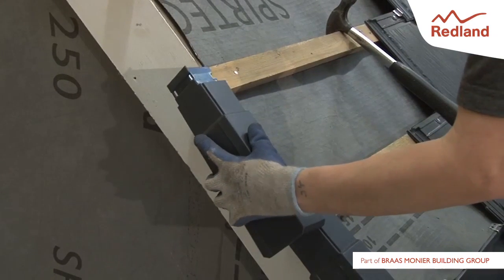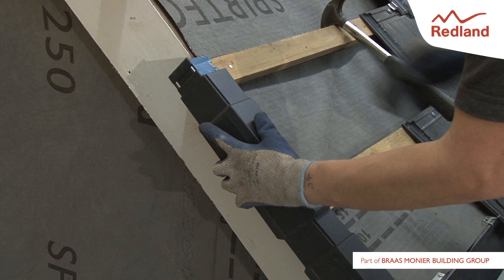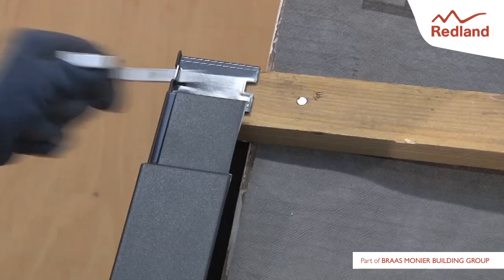Subsequent units are offered up ensuring they cover the previous clip. The verge unit is then slid over the unit below. It is important to ensure the lugs engage on the top and the bottom and the box section fits over the batten.